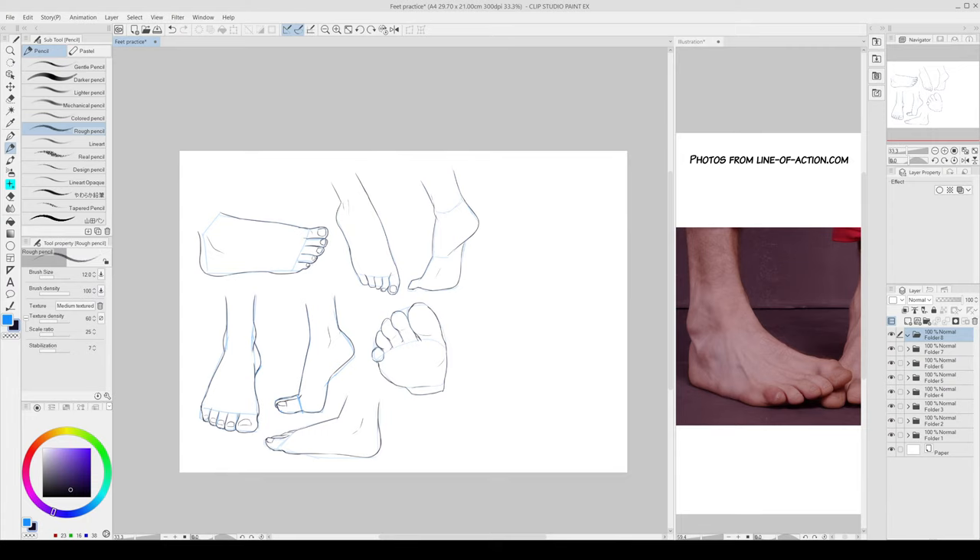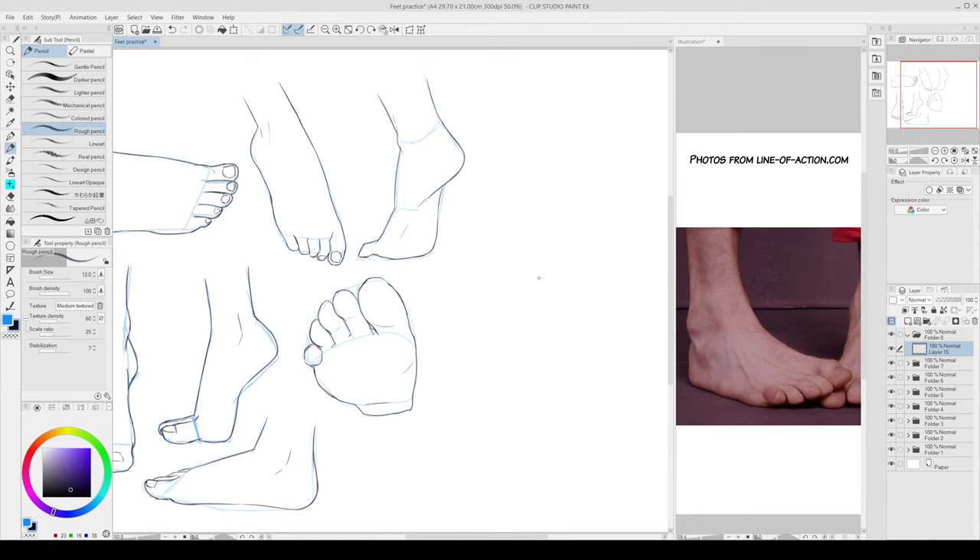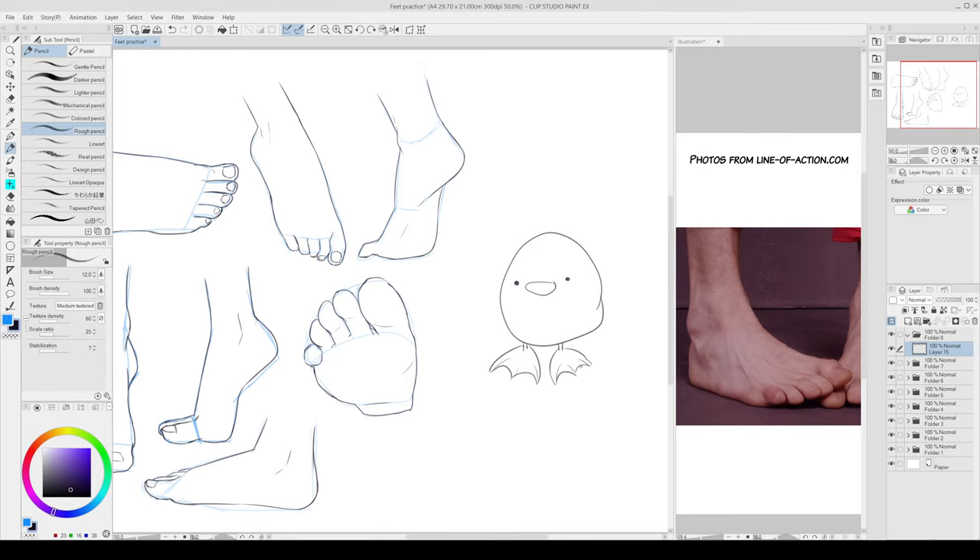Duck feet! Oh I love ducks. Let's do this quickly. There's a quacky duck with — not really realistic — this is how I draw duck feet. I rarely draw animals in a realistic kind of look. So here you go — how do you like that? At least I tried. I love ducks, so I'm just going to keep this guy here while I do the last pose.